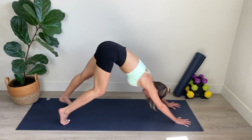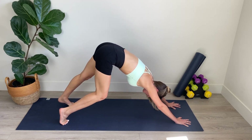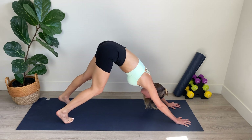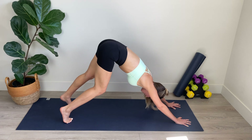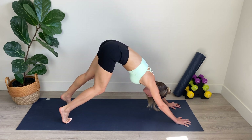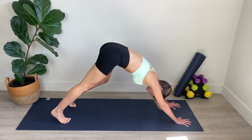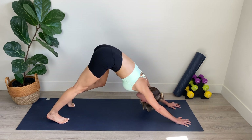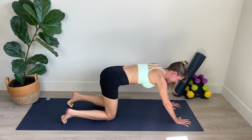As we come forward into plank, we're engaging that core. Broadening across the shoulders. Feeling strong and stable. For three, for two, and for one. Back to your downward dog. From here, we're just going to pedal out the heels — inviting the opposite heel down toward the mat. As we bend the knees, keep those hips elevated. Keep that upper back nice and flat here. And one. Level out the heels, and then slowly lower your knees down to the mat.